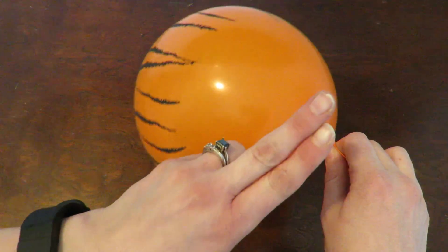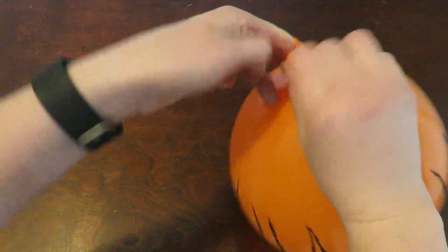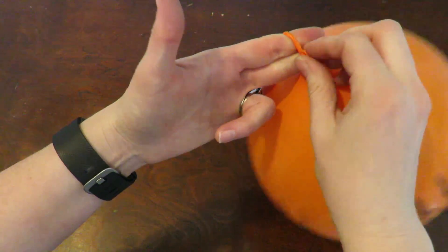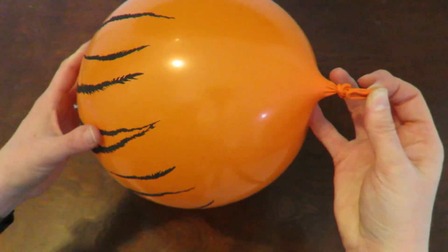you take your two fingers, wrap around the two fingers, and then go between the two fingers to do that, and then pull your fingers out. And that is a quick and easy and simple way to tie a balloon.